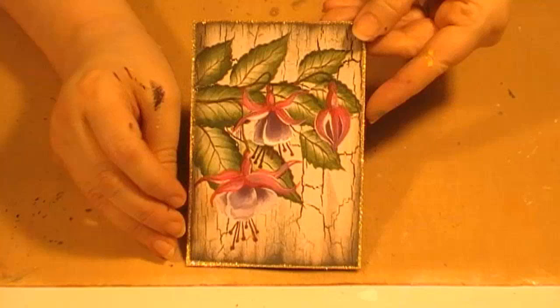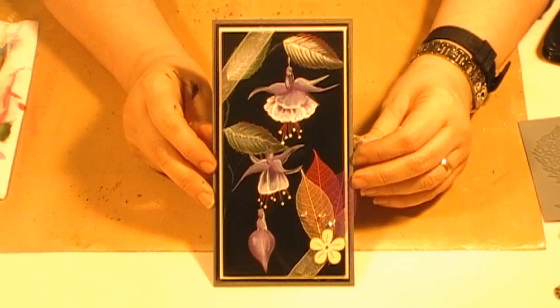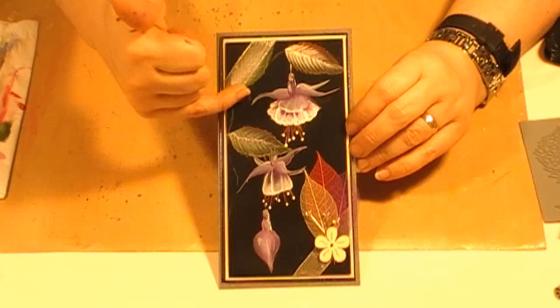This one is from Fiona, who didn't have any instructions — I just talked her through it. She's one of my design team members. Really simple, and a great way if you're not sure how to create that composition — keep it simple, just add the odd leaf here and there. It looks gorgeous on the shiny black background.